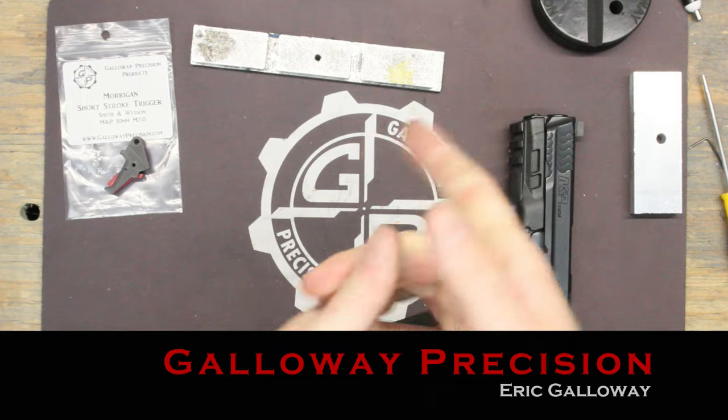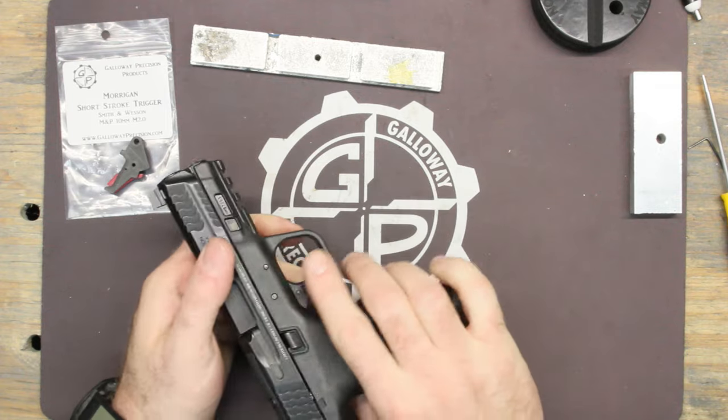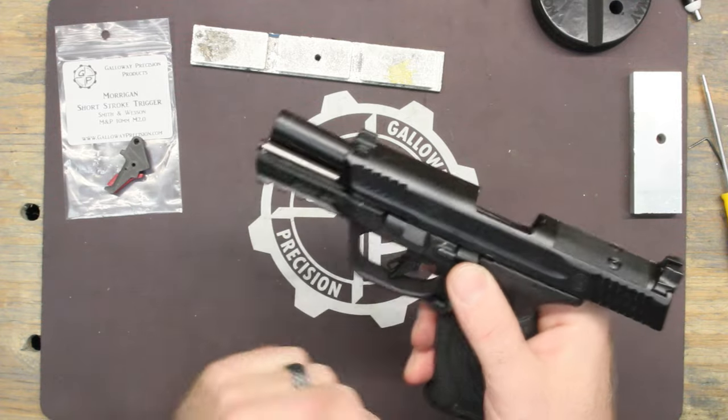Hey everyone, this is Eric at Gallery Precision. We're going to be doing an install on the M&P 10mm. This is a Gen 2 gun so it's a little bit different than the originals, but just a couple small differences. If you're familiar with the system it's basically the same.